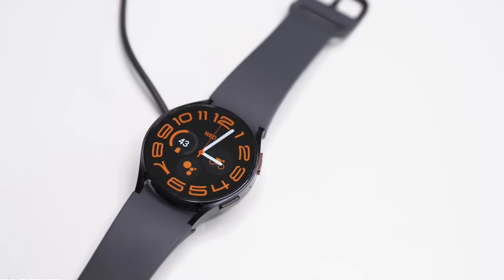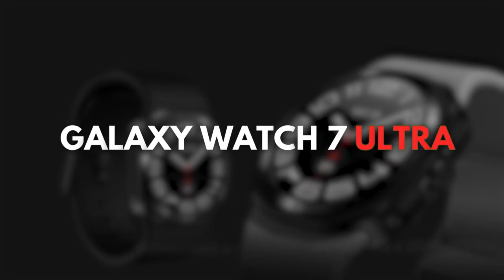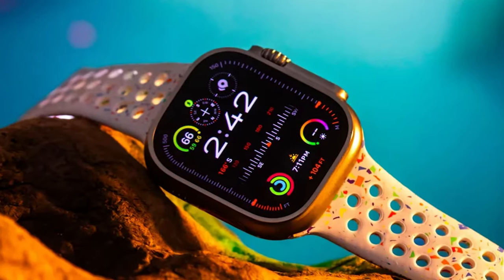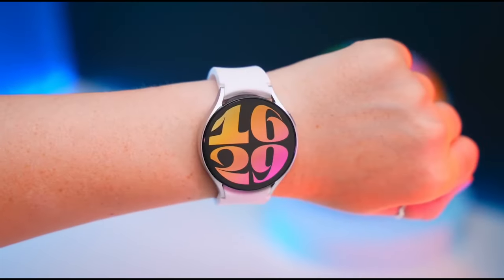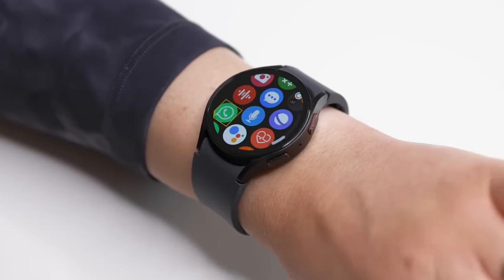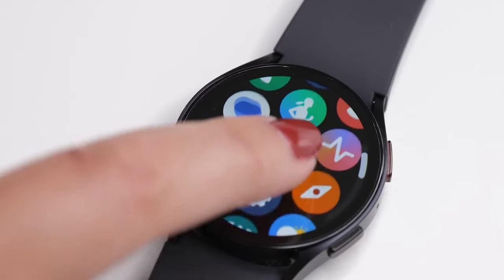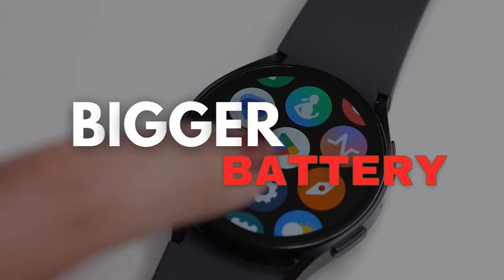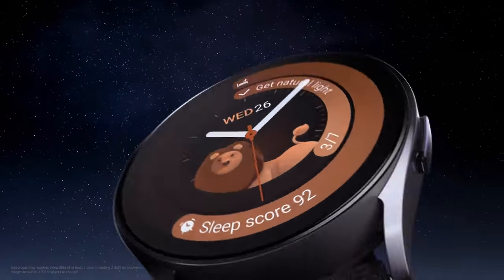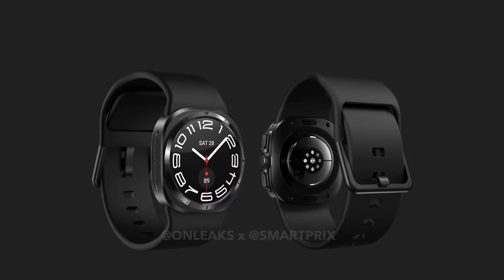When I first saw this device, I was a bit shocked by the latest revelations about the Galaxy Watch 7 Ultra. Contrary to earlier reports suggesting a square display similar to the Apple Watch Ultra, the Watch 7 Ultra will feature a unique blend of round and square elements in its design. This hybrid approach aims to incorporate more features and potentially house a bigger battery. According to the rumors, the display on the Galaxy Watch 7 Ultra will still be rounded, but the overall body will have changed significantly.